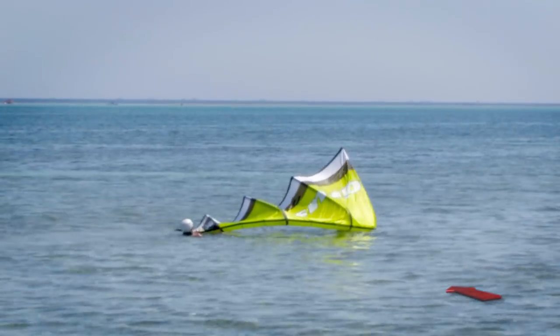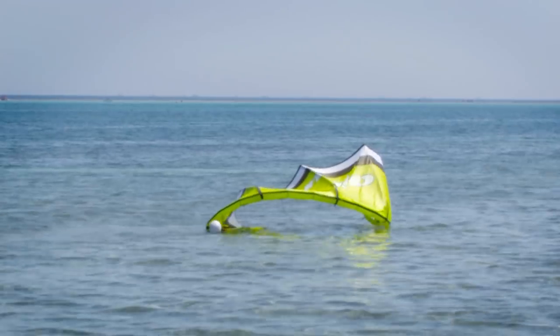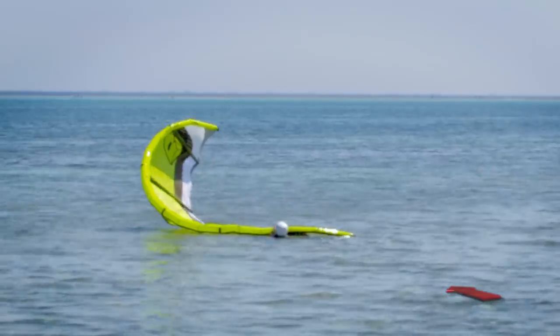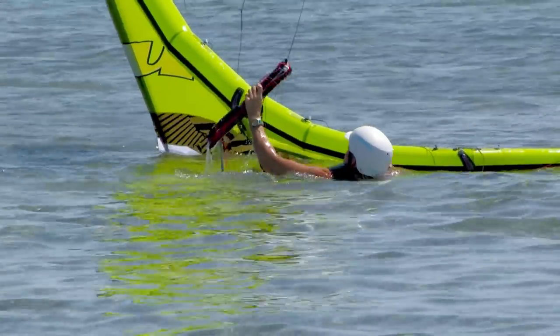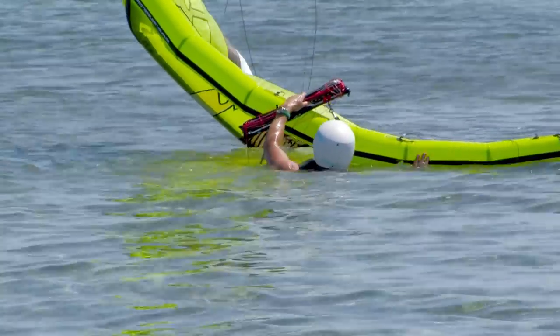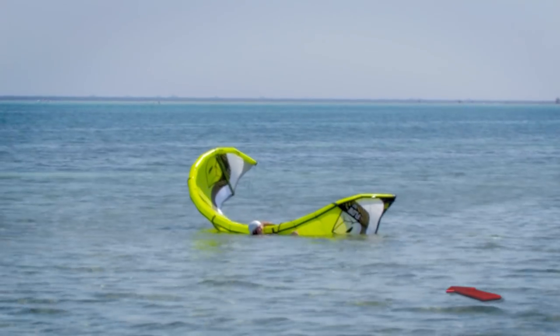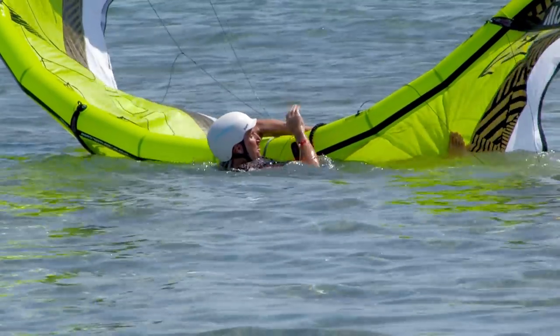If the wind is very light or has switched to offshore, take hold of the kite in the middle of the leading edge bladder and swim to shore. Do not deflate the kite to swim ashore — it will be very difficult to swim with. It's also a visible object that will make it easier for people to spot you if you need further help.